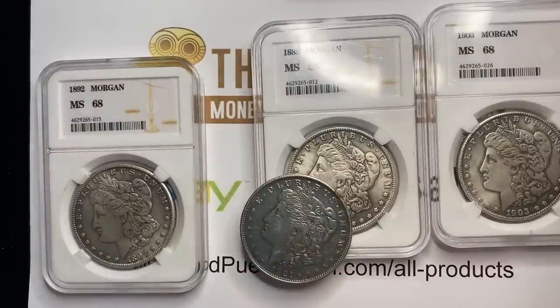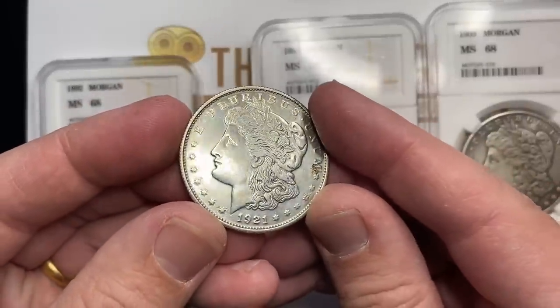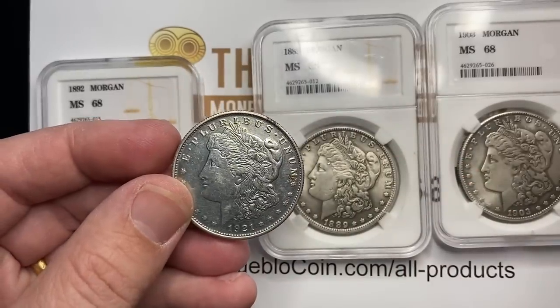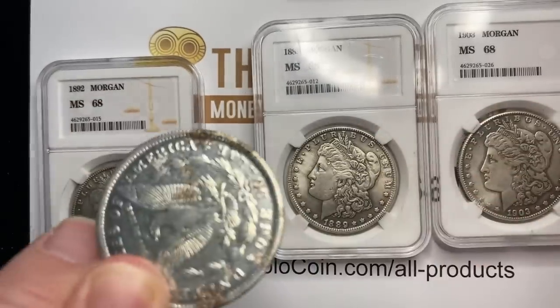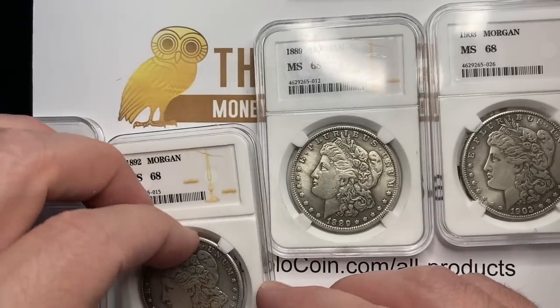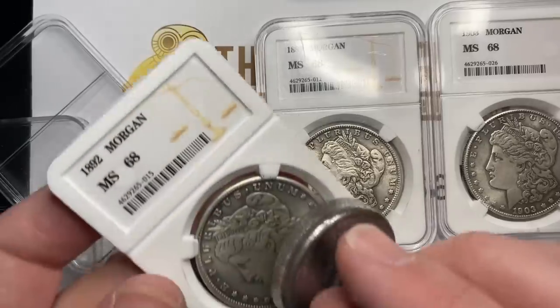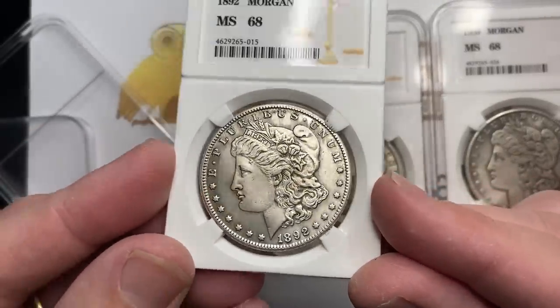Now we're going to look a little closer at the coins. The older generation of fake coins — interestingly enough, this actually is a pretty good-looking imitation — but most of those were magnetic. A lot of these old ones even have rust on the back, but a lot of these newer counterfeits coming out today are not magnetic, and they actually have a look about them. It looks pretty decent.